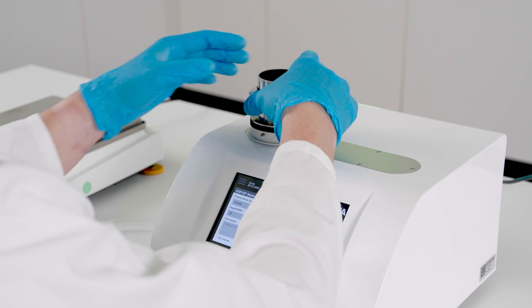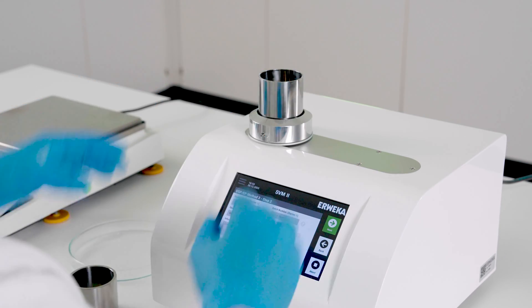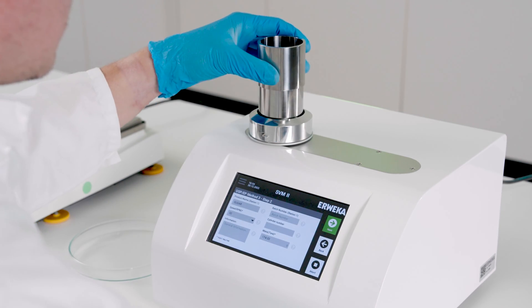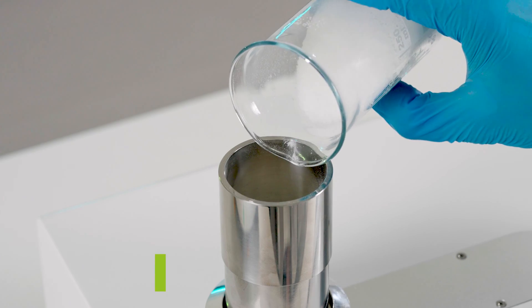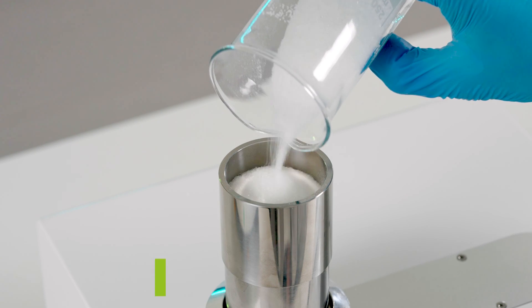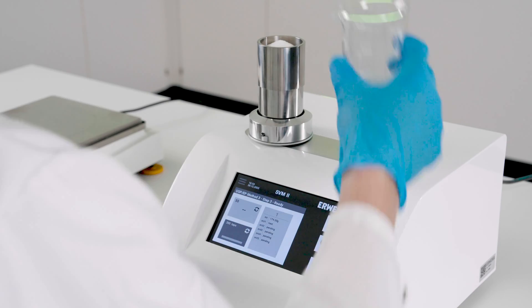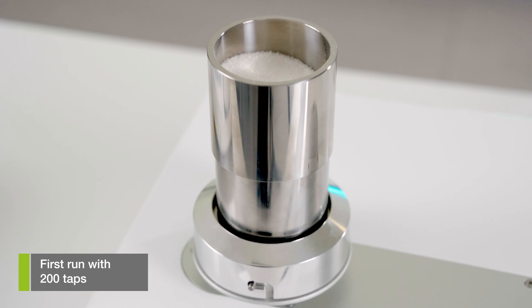Next, you need to prepare the sample. To do so, overfill the empty stainless steel vessel and its lid. It's important that the lower vessel is filled and that you have excess powder in the volume of the lid as well. Place everything on a test station and start the test. SVM2 will now tap 200 times with your selected speed.